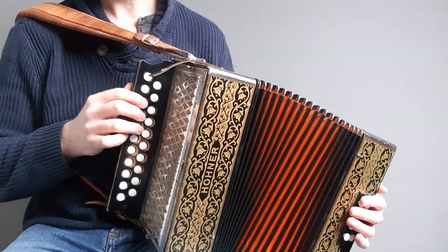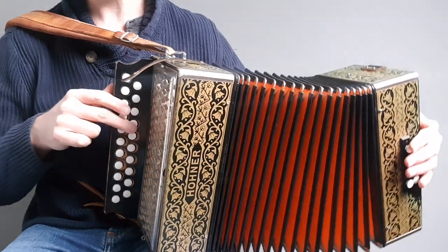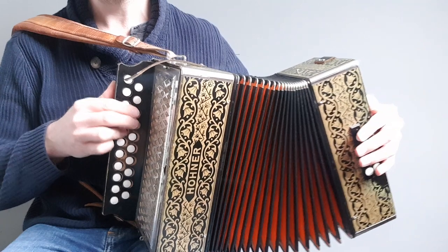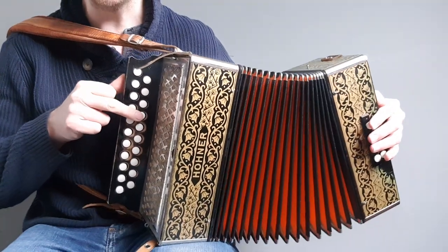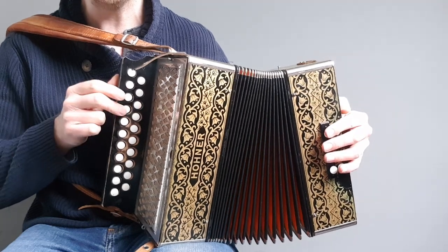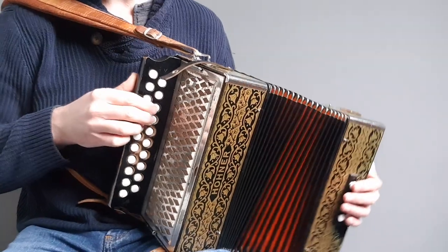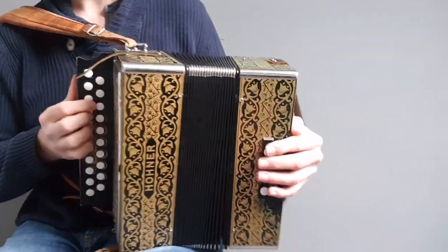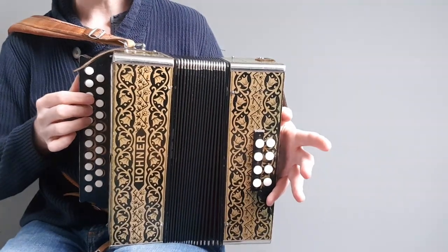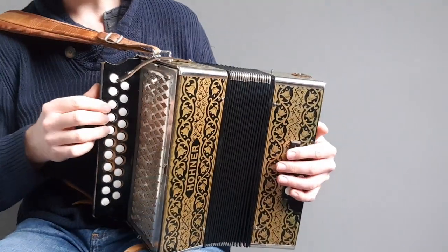Similar to the beginning, and then we do this bit on the push so you can finally get some air back in your bellows - just that run down of push notes: D on the G row, A on the D row, G on the G row, F sharp on the D row, and finish on the E on the pull again. Try to use a bit of air back with those push notes to get your bellows closed again by that point. That's the whole verse section.